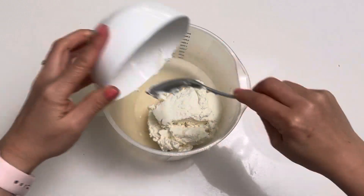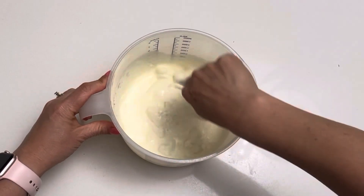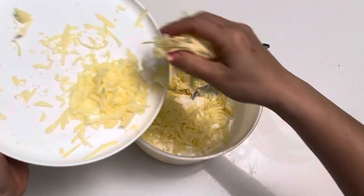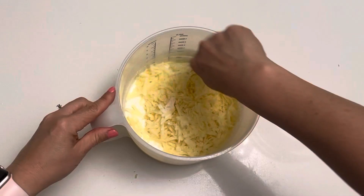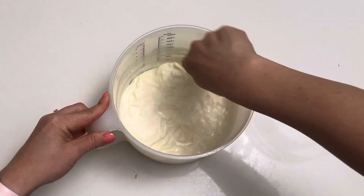Alright, to make the cheesy basil sauce, combine the ricotta, milk and cheese to the bowl. Give it a good stir with a spoon and then add your pesto. Go ahead and let it stand on your bench top — it will thicken as it stands.